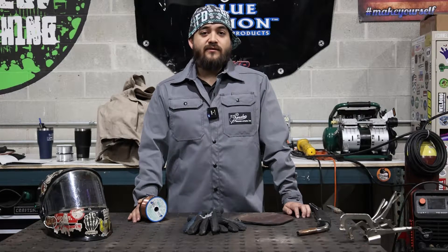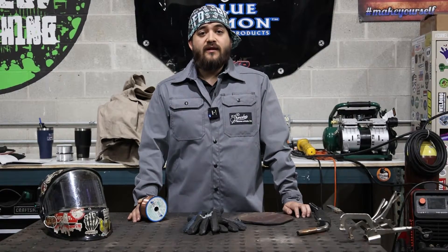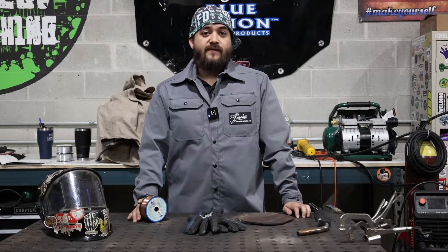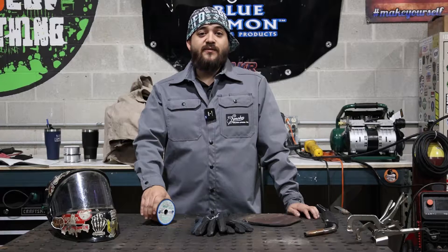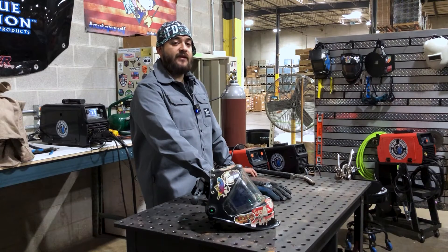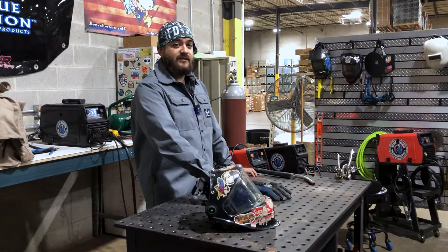ER70S-6 is a mild steel welding wire that contains higher levels of manganese and silicon than other standard grades of MIG wire. This MIG wire was engineered to produce high quality welds on dirty, oily, and rusty steels. Typical applications for this wire include general shop, tanks, and construction.